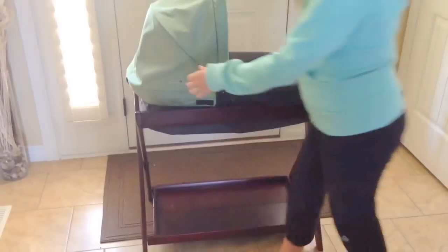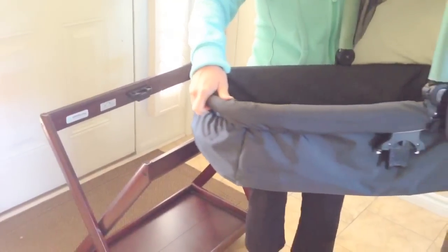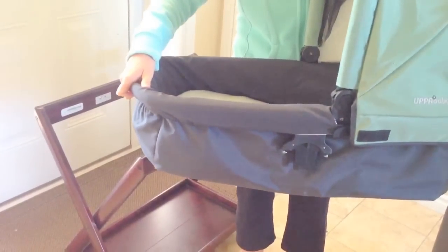Here's how to take it out. You're going to see this lever at the front — open that lever up. And at the back, there we go. Just hold it on both sides and then it easily comes up if you want to use it for a stroller walk.